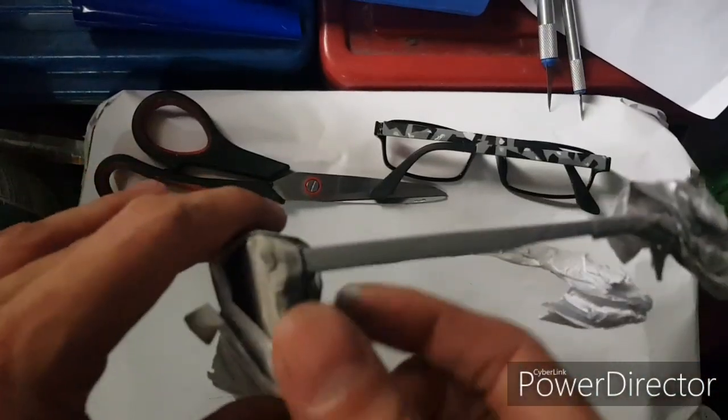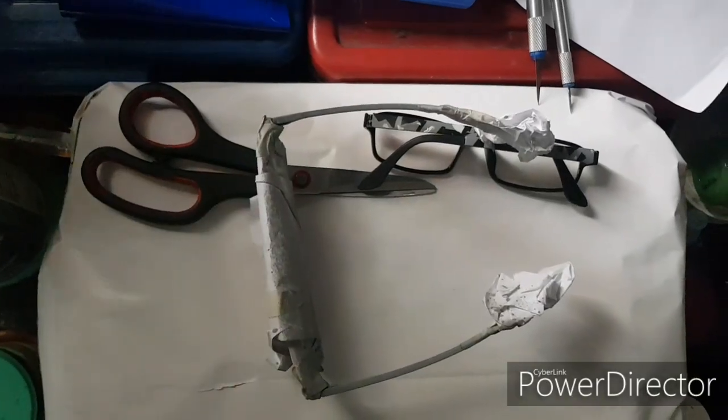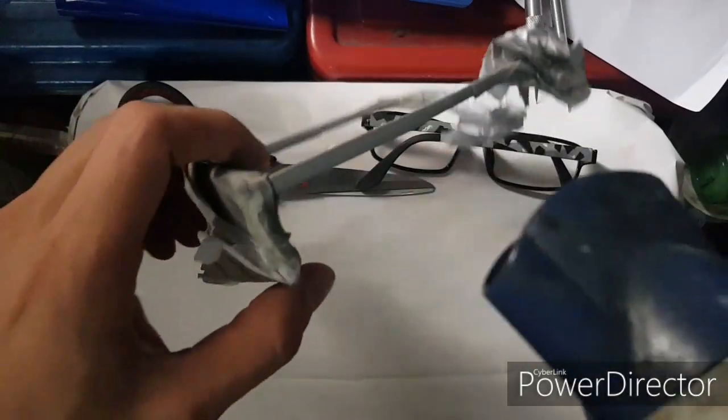Five minutes is done and it's dry already. But to make sure it's dry, we'll blow dry it guys.